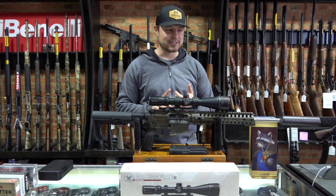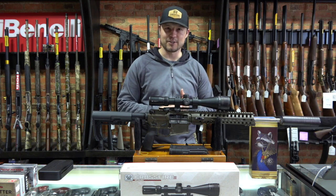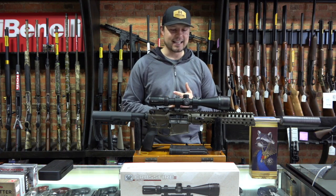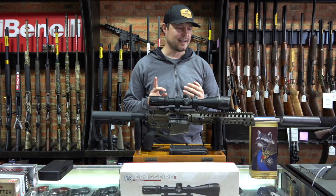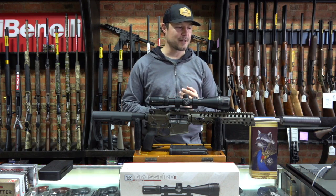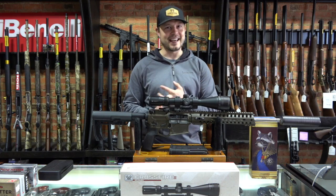I have cycled this thing through about 500 rounds of ammo and I cannot get more than six rounds to go through it without it jamming, misfeeding, or cycling wrong one way or another — both unsuppressed and suppressed.